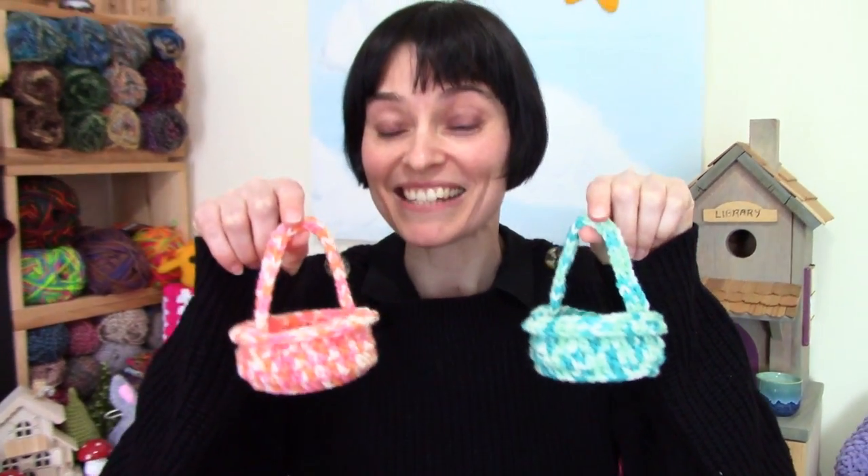These cute little baskets are just big enough to hold some jelly beans, some of those pretty little foil wrapped chocolate eggs, maybe a Kinder Surprise, or a pile of your favorite treats. You can plunk them down next to the place setting at the kitchen table, or fill them up and hide them somewhere for someone to find. I love playing with little things like this and I love creating little hunts for people.